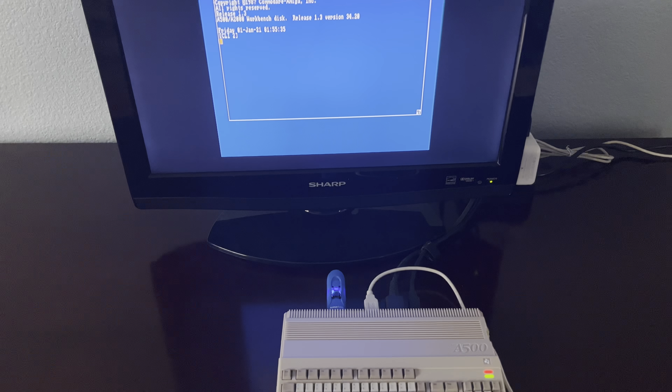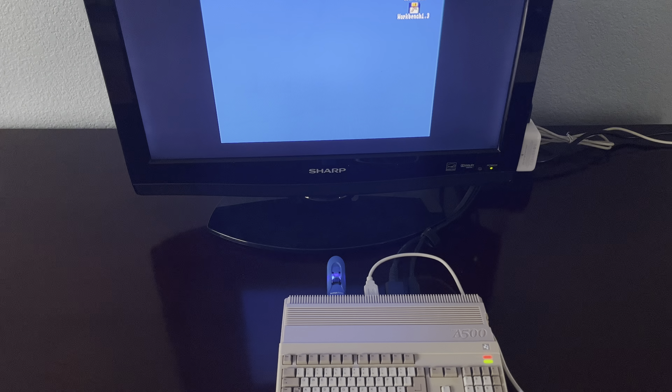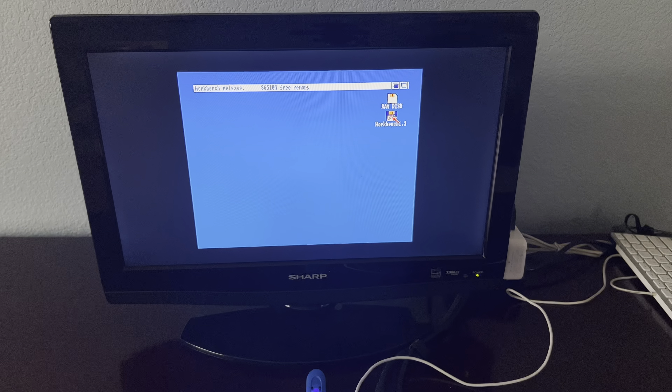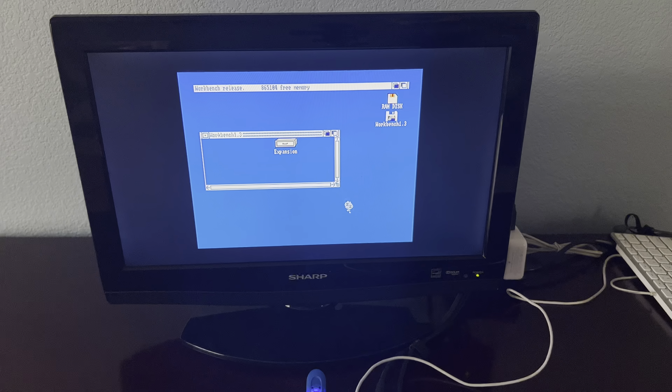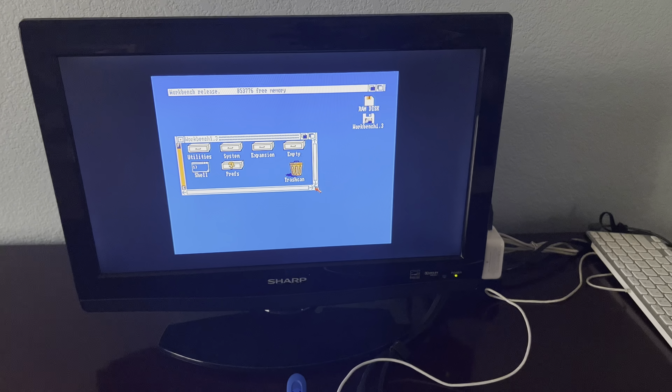Let me pan down a little bit. You can actually see the disk indicator light right there, if you look for it. And there we go — there it is, the very familiar Workbench 1.3.